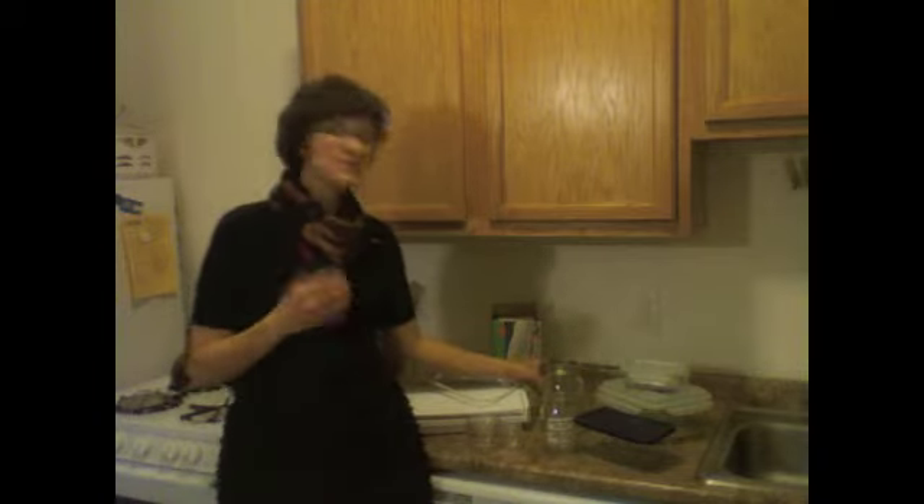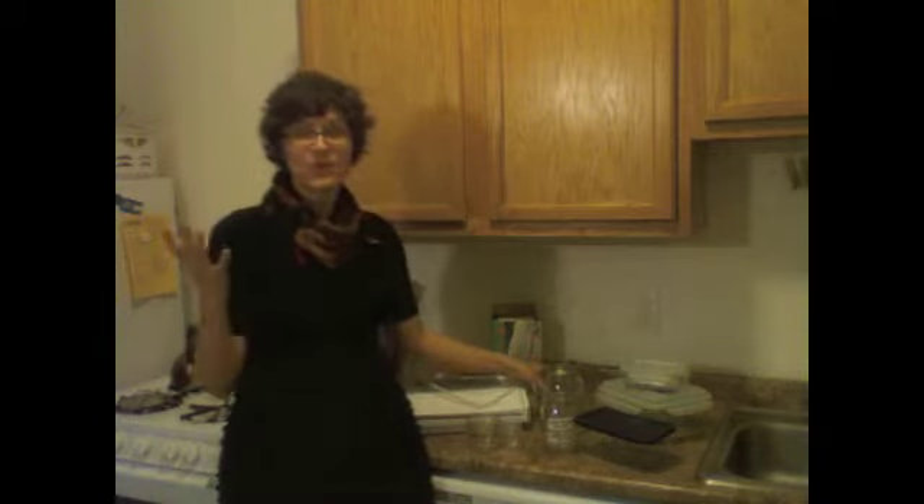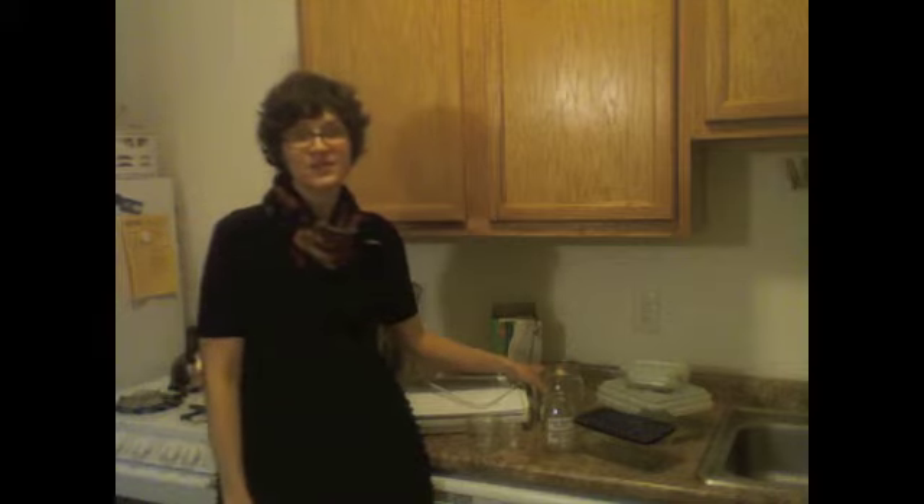They're also great because if you can, you can use them for canning too. You don't have to buy them — you can just reuse those old jars you have for nut butters, sauces, salsas, or whatever you purchase in a glass jar.